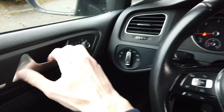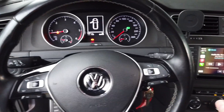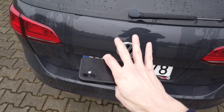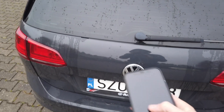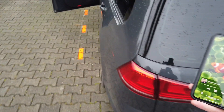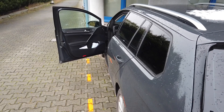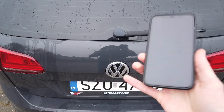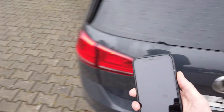Now let's perform a simple range test. I'm going to take my phone with me — the vehicle is on, my phone is connected to the CarPlay interface — and I'm going to stand at the back of the vehicle near the trunk, which is as far as I would go with the vehicle still on. I resume the playback and it's actually working. Carlinkit 4.0 passes the range test.